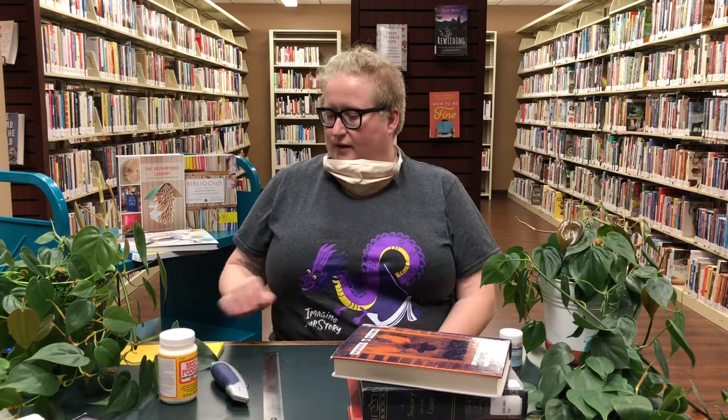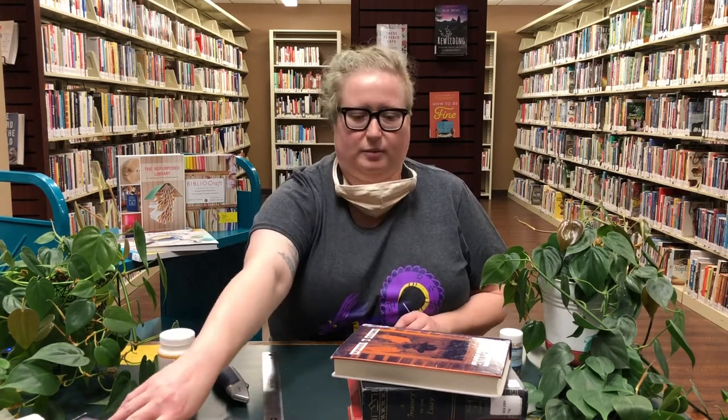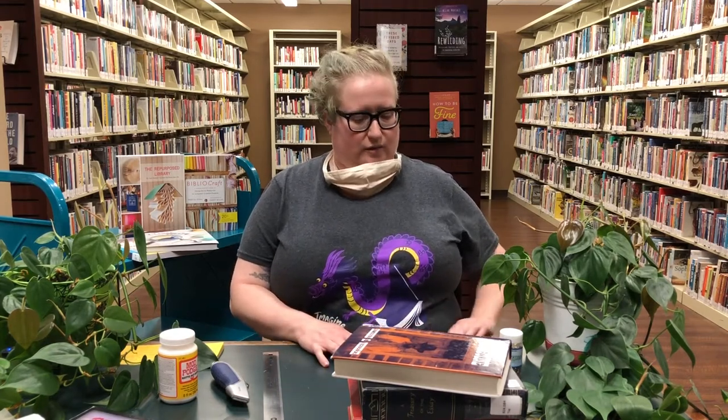What you need is just a book — pick out any book you like. You're going to want to go with something damaged or something that you don't want anymore, something you may have been thinking of donating, and now you can give it a second life by turning it into a book safe. Other ideas: if you found a cute book at a thrift store or yard sale and it's a book you just got because you thought it was cute,